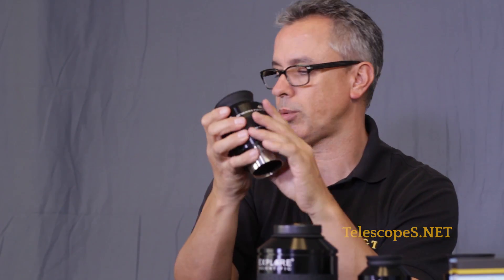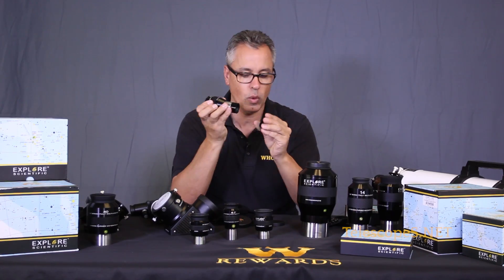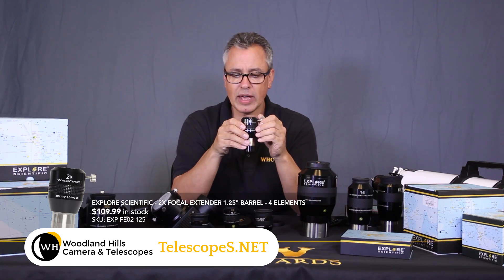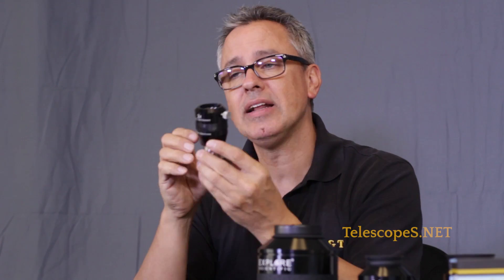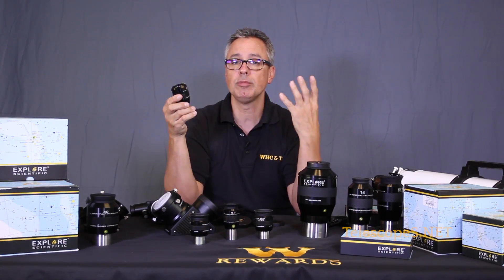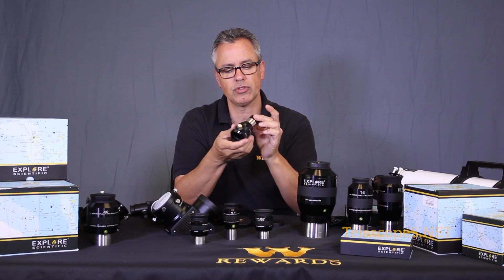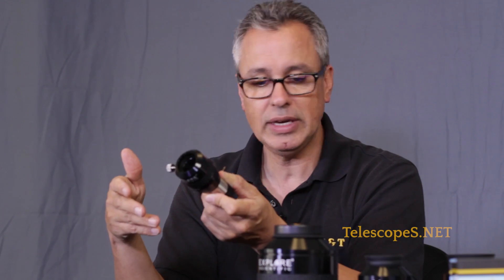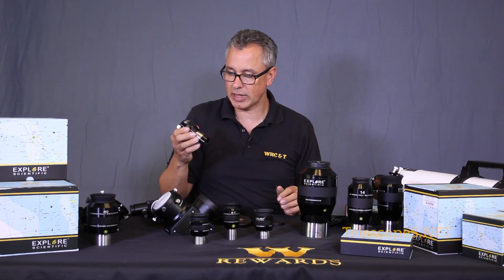We also have the 2x extender. This is similar to a barlow but tends to have less vignetting than a conventional barlow, and it's corrected so everything looks more crisp across the entire field of view with better illumination. It gives you more variety with your eyepieces, since not all eyepieces are compatible with barlows for a nicely illuminated field. It's beautifully made with compression rings - all the accessories here that have openings for eyepieces feature compression rings.